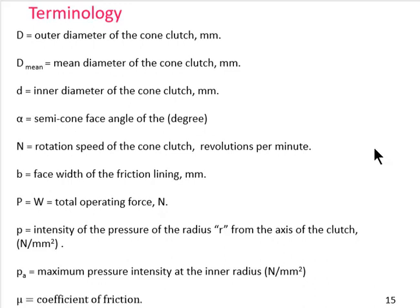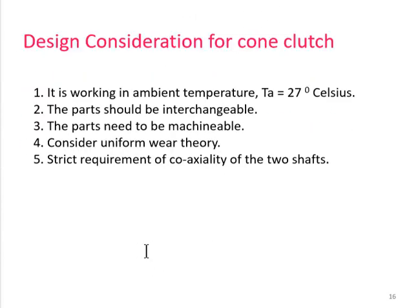Key terminology: capital D is the outer diameter of the cone clutch; D_mean is the mean diameter; small d is the inner diameter; α is the semi-cone angle; capital N is the rotational speed; small b is the face width of the friction lining; capital P is the total operating force (sometimes represented as W); small p is the pressure intensity at radius r; p_a is the maximum pressure intensity at the inner radius; and μ is the coefficient of friction.